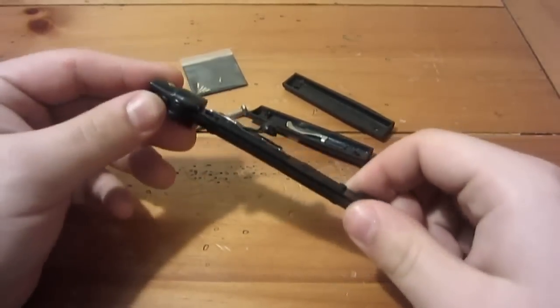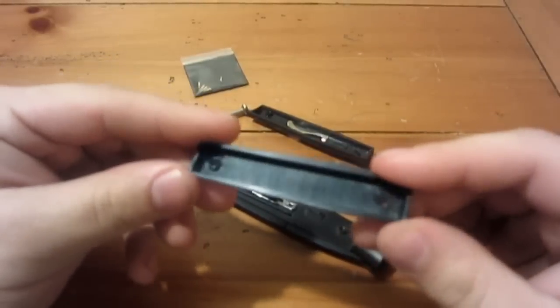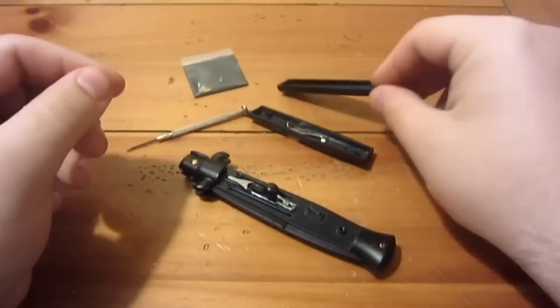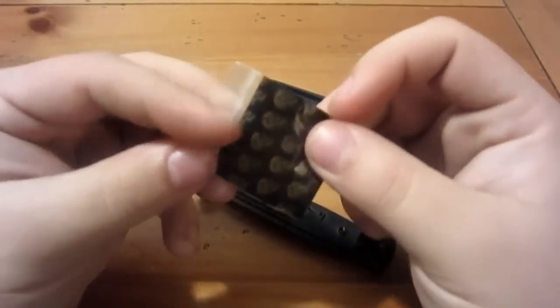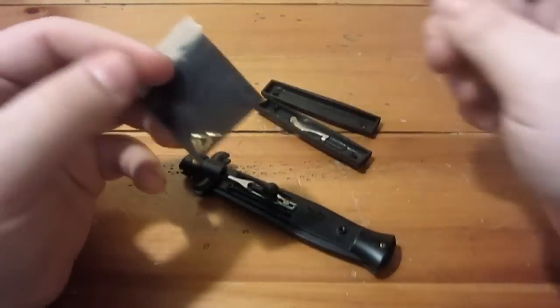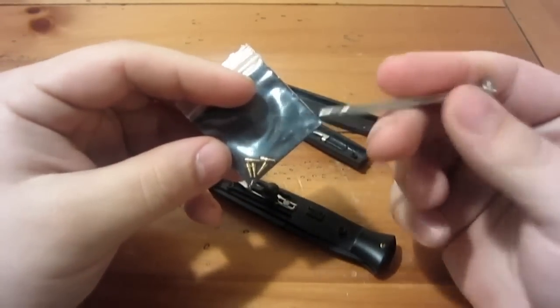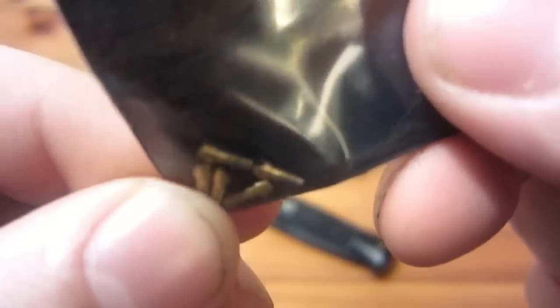What I had done here is removed both handle scales. On the tactical one they're just ABS plastic or some kind of synthetic. Pretty simple, nothing fancy. I had put the screws in my little skull baggie, which I tend to use for my knife stuff, just to differentiate between other little things. I used a micro screwdriver for this. Here are the screws that were on the handles — teeny tiny little flathead screws.